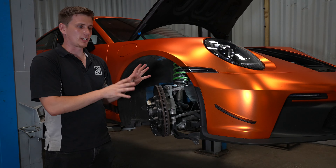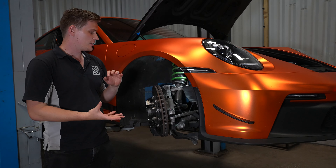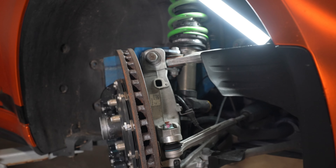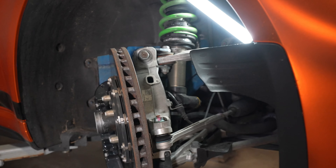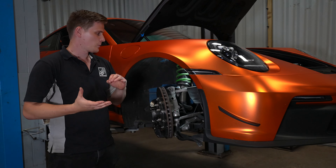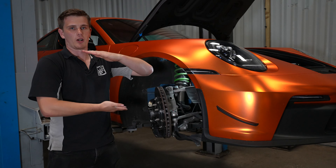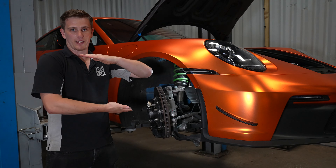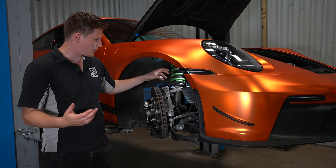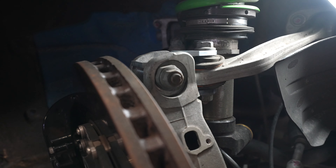The 992 GT3 is a lot different to the 991 and all previous generations of the GT3 in that it now uses a double wishbone suspension system. The 991s and previous were all McPherson strut, where the coilover comes out the top of the hub and is an active piece of the corner's kinematics, controlling camber and caster. On the 992 GT3, the upper and lower wishbones control all of that — they set and control the camber and caster of the hub. The standard camber adjustment is via a machined block in the upper wishbone that bolts to the hub with an eccentric bolt.